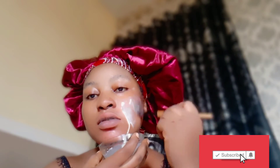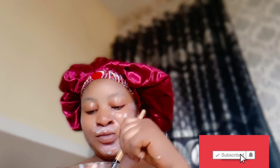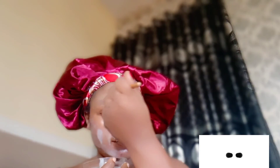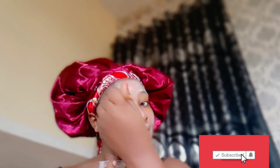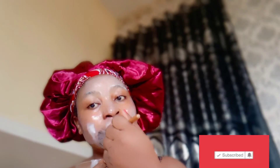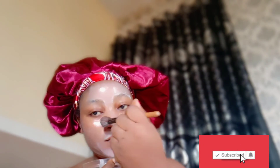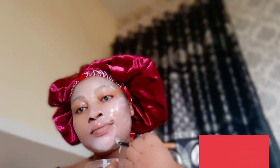I applied it first on the face on the acne, and then after applying it I allow it to dry. After drying, I go ahead and refresh, then apply the cream — and that is it, you are good to go. It will help you to dry those things very fast and also help to restore your confidence. If you loved the video, don't forget to subscribe, like, and share. Please patch test before you use.